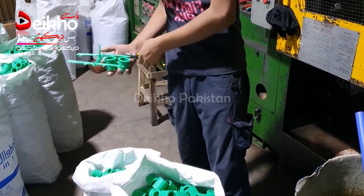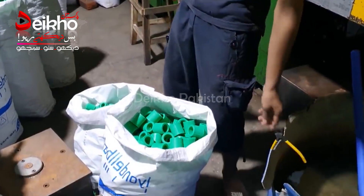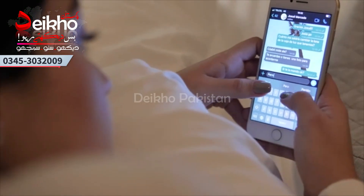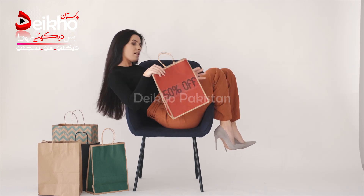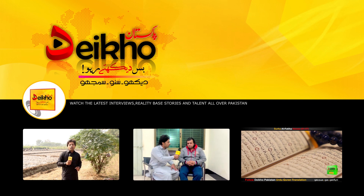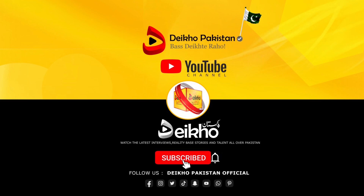لوگ کسی بھی طرح کی پروڈکشن یا مینوفیکچرنگ کر رہے ہیں، مشینری یا پیکنگ مشینوں کا سیٹ اپ چلا رہے ہیں، وہ اپنے بزنس کی پروموشن کر سکتے ہیں۔ اگر کوئی انٹرسٹڈ ہو تو آپ ہم سے کانٹیکٹ کر سکتے ہیں۔ امید کرتے ہیں ناظرین آپ کو یہ بزنس آئیڈیا پسند آیا ہوگا۔ ملتے ہیں اگلی ویڈیو میں۔ سبسکرائب کریں یوٹیوب چینل دیکھو پاکستان۔